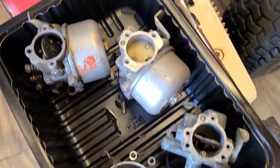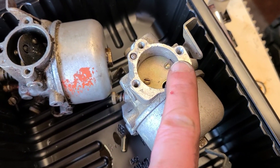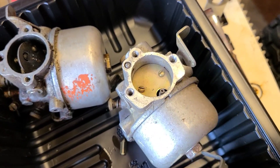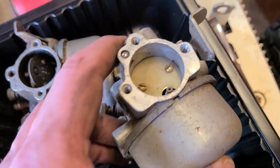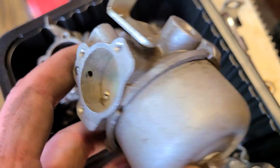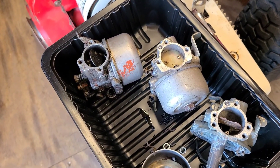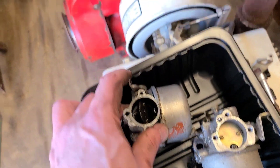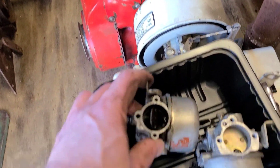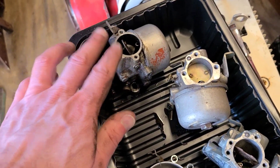The carburetor in the center here — this is the one that had the broken screw in it. I was able to extract the screw and save the threads. Highly impressed with myself — that does not usually work out quite as good as that did. So this number 13 carburetor is back in service with a cleaning and maybe a rebuild kit and some new gaskets. This was the carburetor that was on that motor right there and it's in real good shape, just needs to be cleaned.